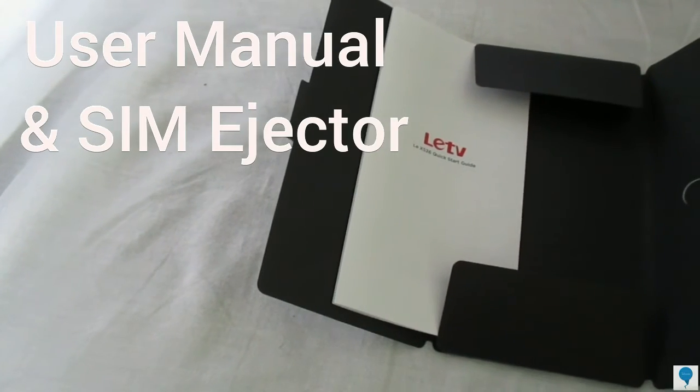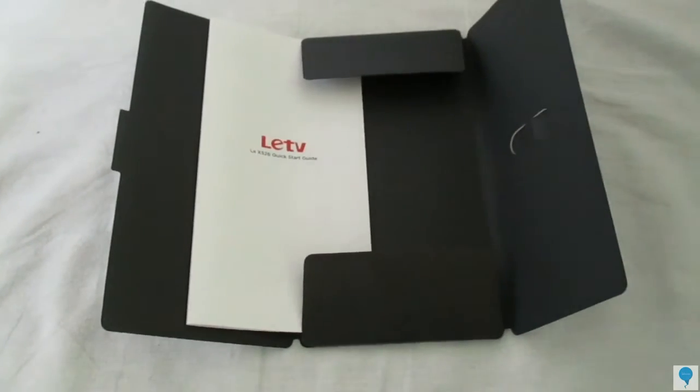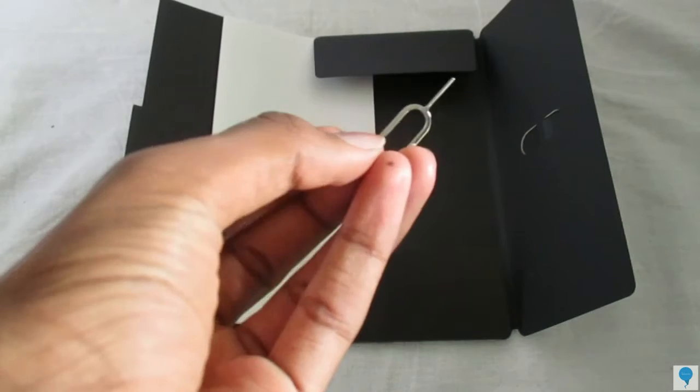Underneath that, you will get some user manuals which say it is from LeEco, as well as a SIM ejector tool which also has the LEDV branding on it.